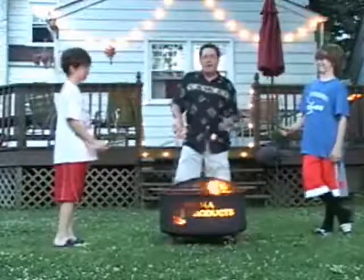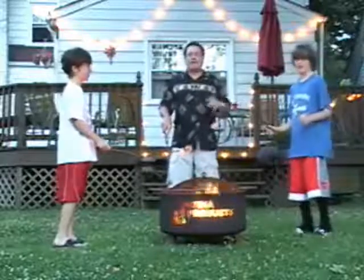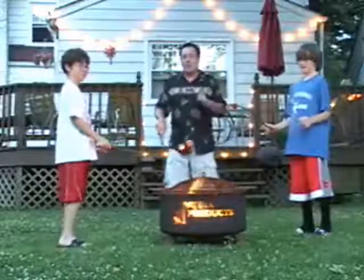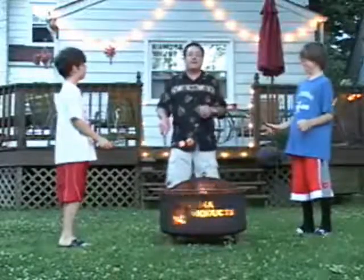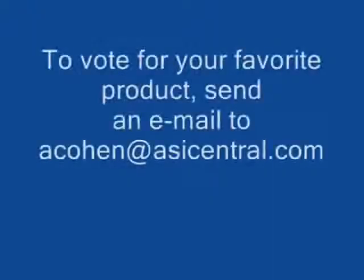Alright, well, now at the end of the video you're going to see an email address. Please don't forget to vote for your favorite barbecue party product. Thanks a lot. You're watching ASI TV. See you next time. Bye.